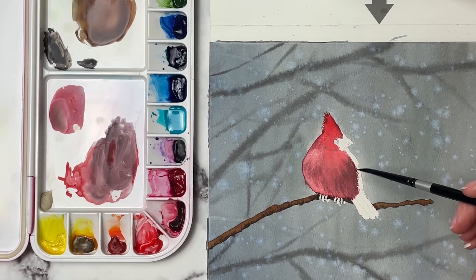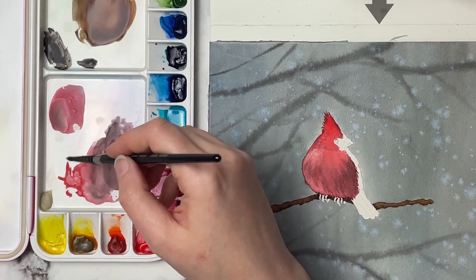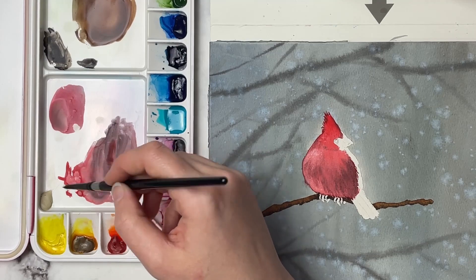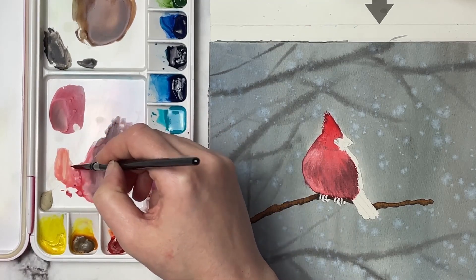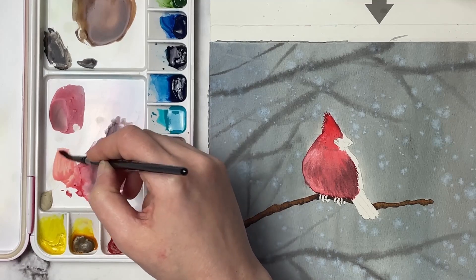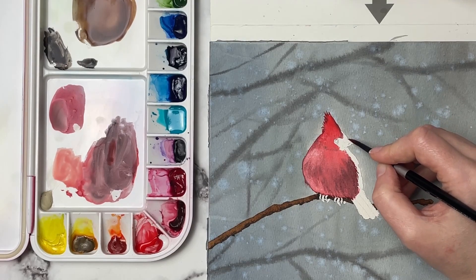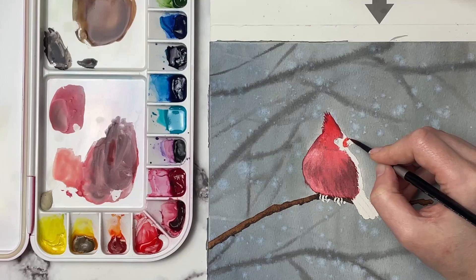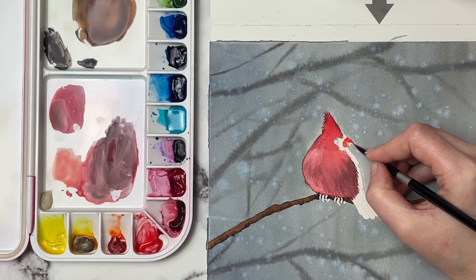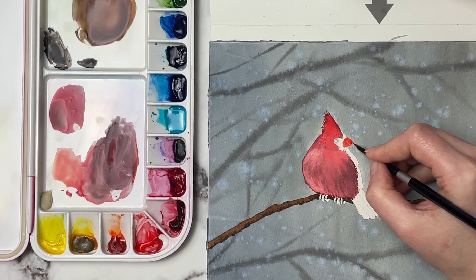We're going to start working on the rest of him now. I'm going to start with his little beak — it's a little red but it's got a hint of orange in it, so I'm going to take the Windsor red and just add a little bit of transparent orange to make it that orangey-red that I want. I'll put this all over. The top of his beak has a slight tip that kind of comes out over the bottom part.